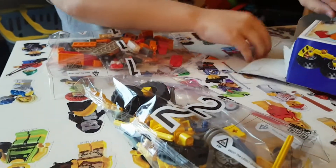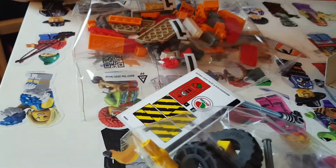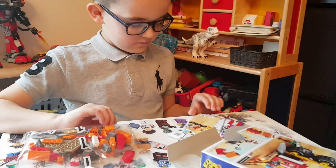So we have two Lego bags, stickers, and one instruction book.